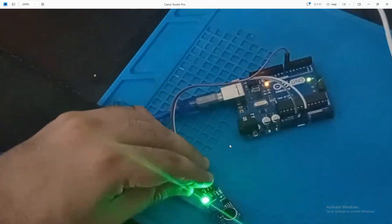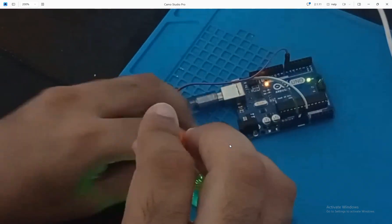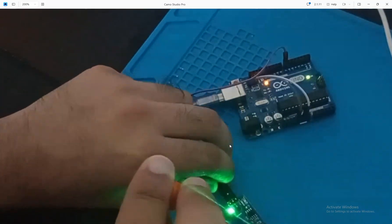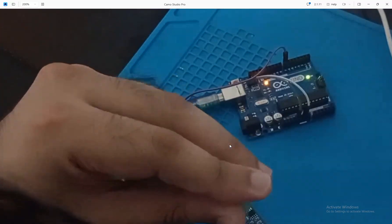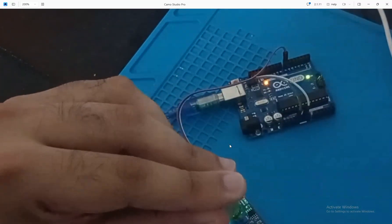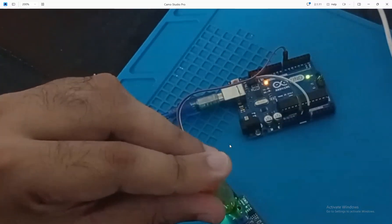You can see that the second LED is connected with this potentiometer — when I speak it blinks. If you want to change the sensitivity, just rotate this potentiometer using a screwdriver. I say hello — the LED turned on. As I rotate further, the sensitivity increases and it detects sound more easily.